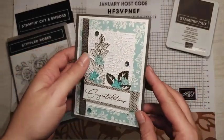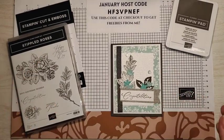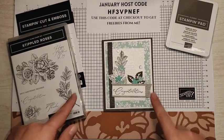It is a beautiful congratulations card made using the Stippled Roses Bundle from Stampin' Up! So if you want to see how to create this card, please keep watching.